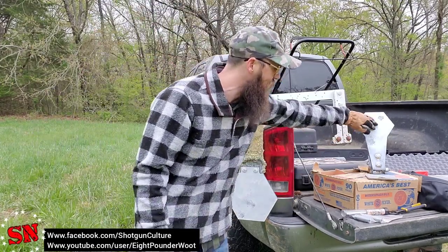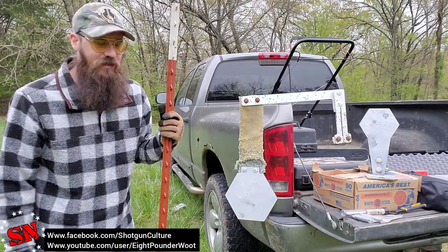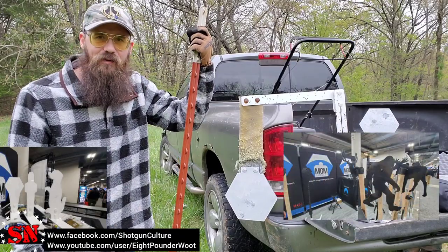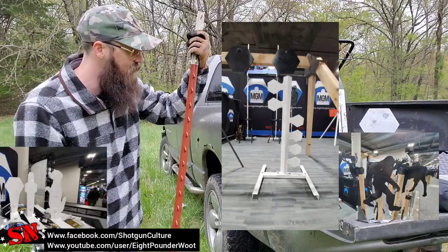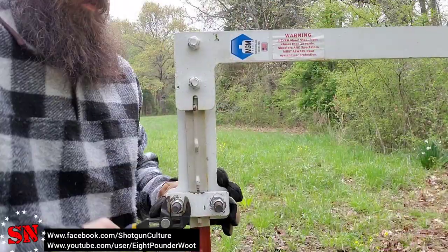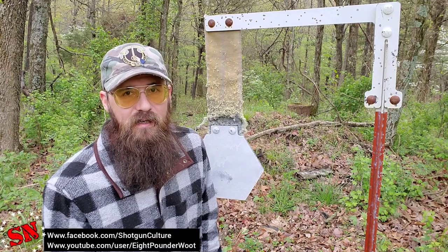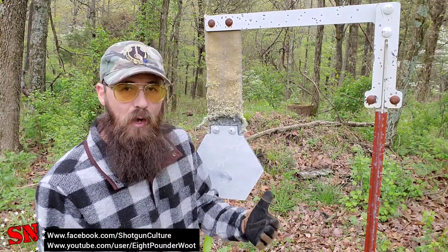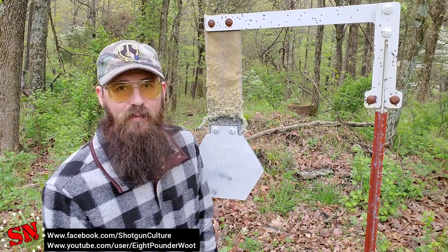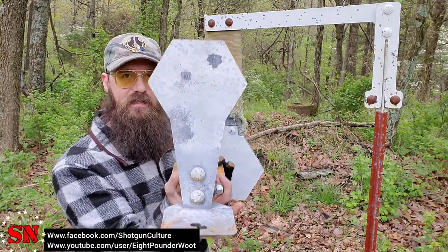Go to mgmtargets.com — these are some awesome targets. They offer lifetime warranties on all the shootable parts, they've got auto poppers, and ones like this that you put on a t-post — drive the t-post in the ground and it attaches to the top. All different sizes for all different calibers. Everything breaks down really easy for transportation but is robust enough to leave out 24/7, four seasons.